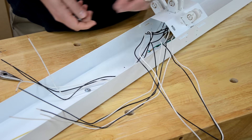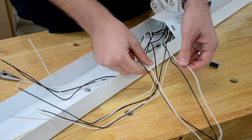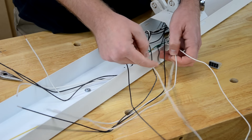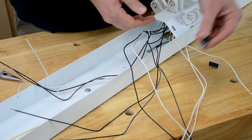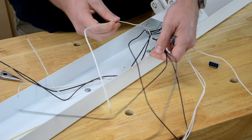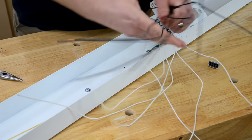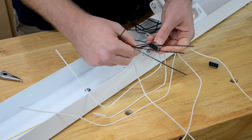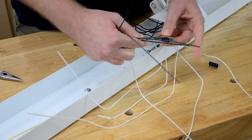Now we're ready to wire all these tombstones together using push-in wire connectors. We'll separate all of the neutrals and all of the hots, since all those wires will each be combined into one of these connectors. We just push those in and once they go in, they won't come out.